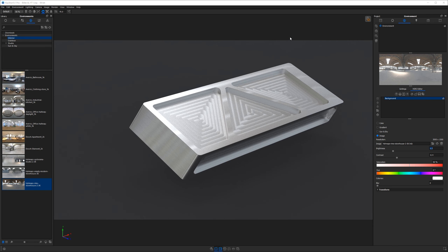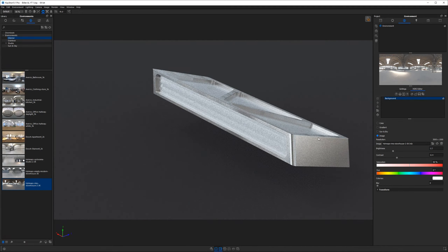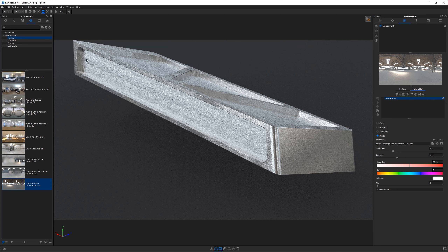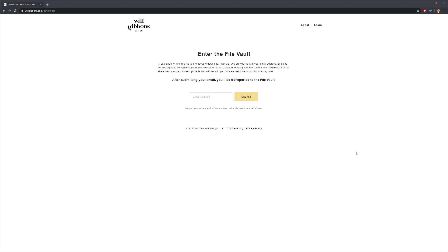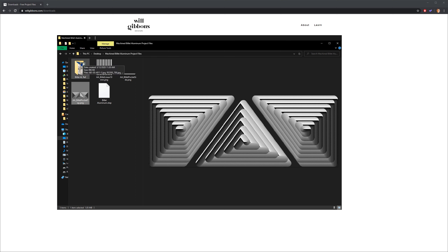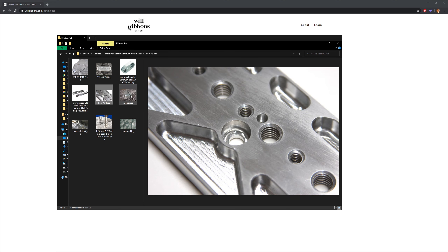Before we kick off, this is the type of effect we're going for. If you watch this tutorial all the way through, you're going to learn exactly how to create this very cool billet machined aluminum finish with all these tooling cuts, which really give your metal a much more believable finish. Head over to willgibbons.com/downloads, pop your email address in, and download the appropriate project file so you can follow along. Open that folder and you'll see some reference images — this is the type of finish we're going after.